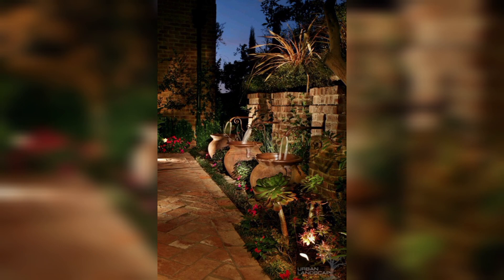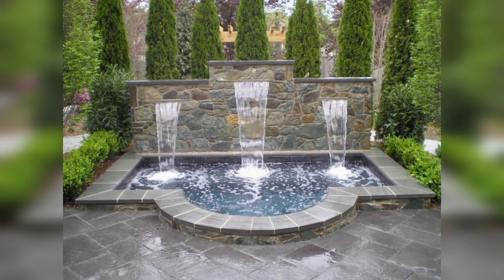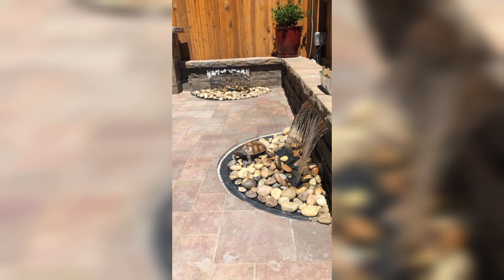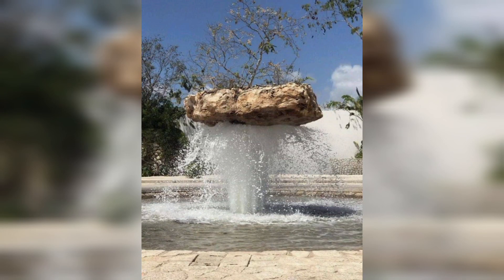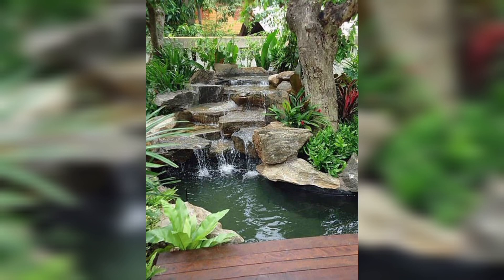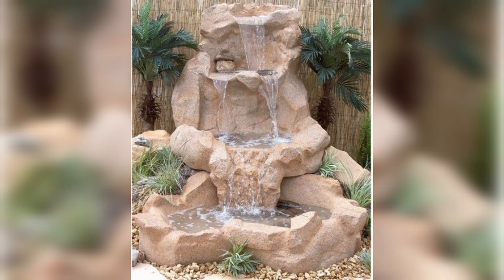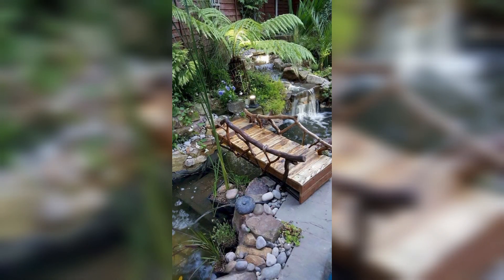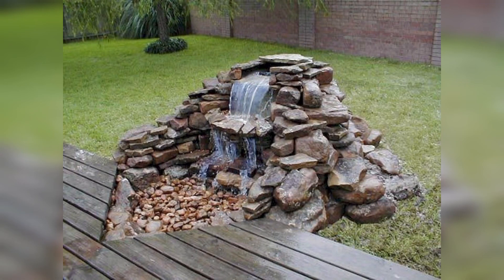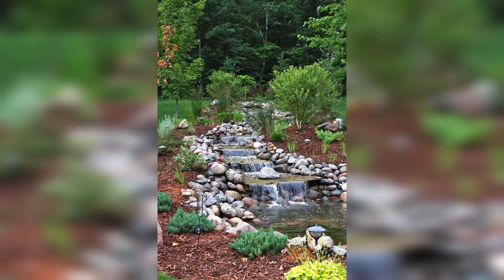Take a look at these garden waterfall ideas to get inspired and design the mini waterfall of your dreams. If your garden is small and packed with plants, don't despair — you may still find some space to create a waterfall. Stacking up some stones in the corner of your garden will create the base, then hook up a small pump to get the water trickling from the top of your stone structure. Sit back, relax, and enjoy your new waterfall.